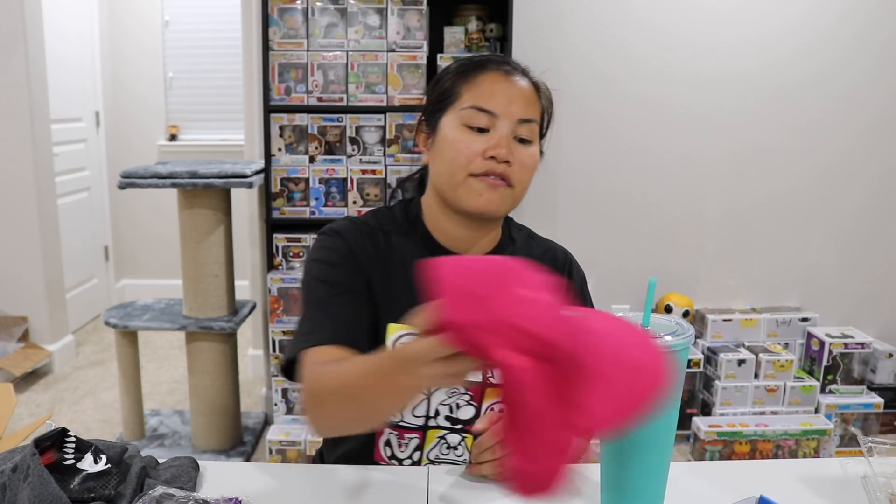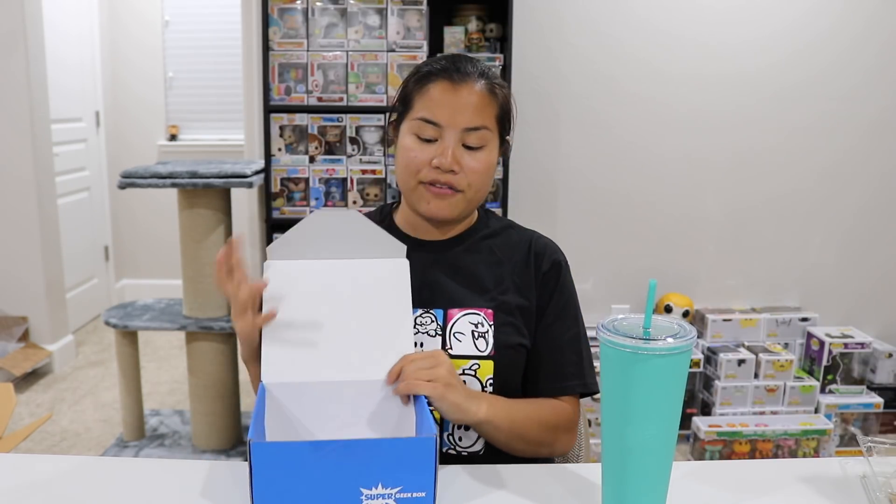I'm disappointed in this box because I thought they were going back to their old ways of actually sending us items and not just a bunch of clothes. So it's super sad and disappointing. We'll see how their Super Geek Box Prime does. If I had to rate this box, I would give it a 3.25 out of five, because I actually like the Darth Vader design on the socks and the Harley Quinn design on the hat, but the quality isn't really there. It's just hitting its value, but I'm not a fan that we got mostly clothing.